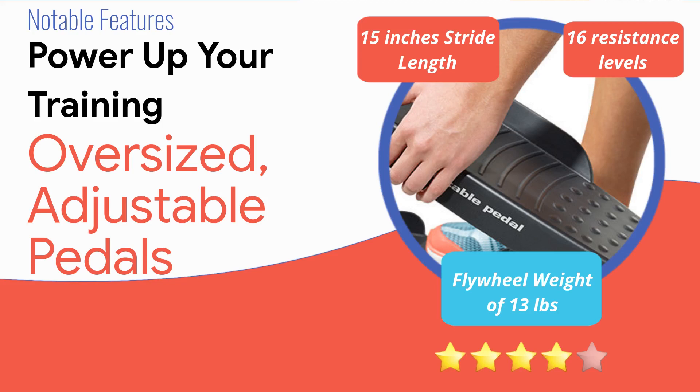Another built-in functionality worth mentioning is the oversized adjustable pedals. These allow a number of foot positions and provide important stability as you exercise. As for the flywheel, it features a 13-pound flywheel capable of enduring long workouts.